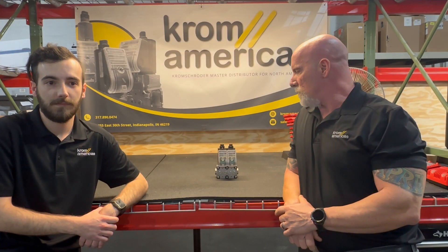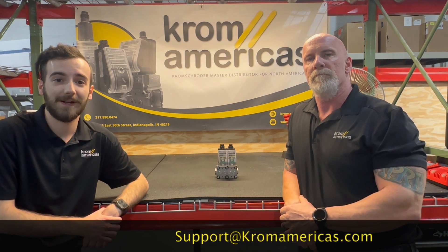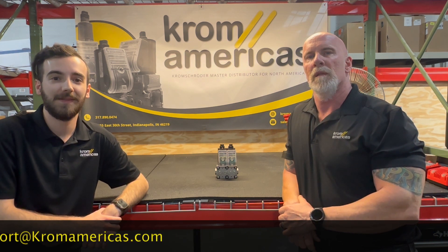For questions on the VAS valves or any of the accessories we've shown you, please feel free to contact us at support@kromamericas.com. Thanks for watching.